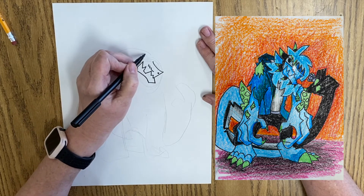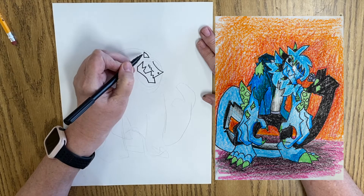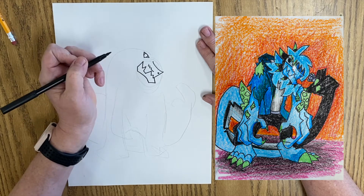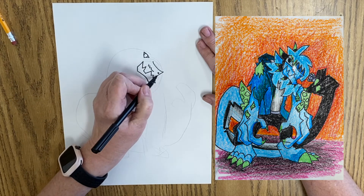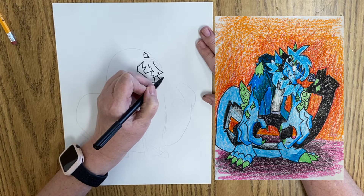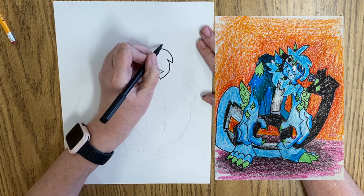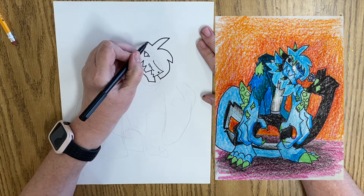Now we're going to put an eye right here, which is kind of like a triangle. And then we're going to draw the hair. We're going to have a line coming down, back up, kind of zigzaggy-ish. He's got some wild hair.